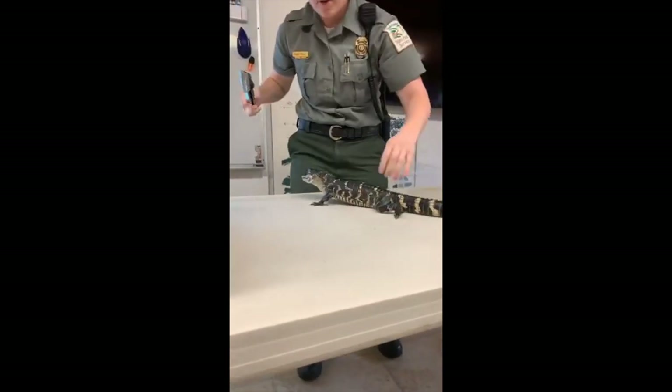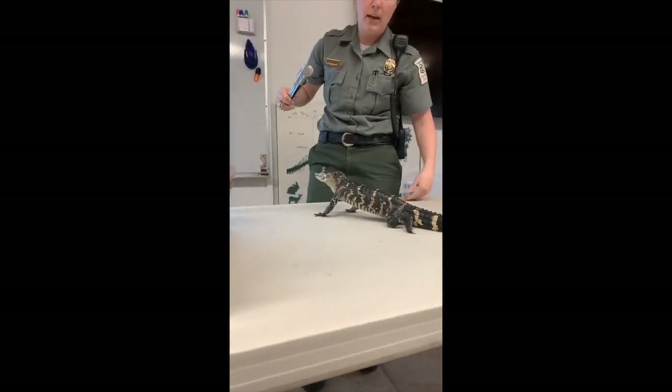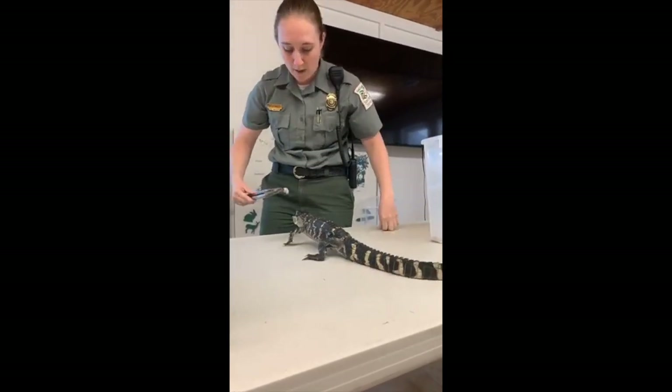When they're little, the gators will have stripes — that's why she has stripes. When they get older, they don't need the stripes because they're huge and nothing eats them — except other gators when they get bigger.